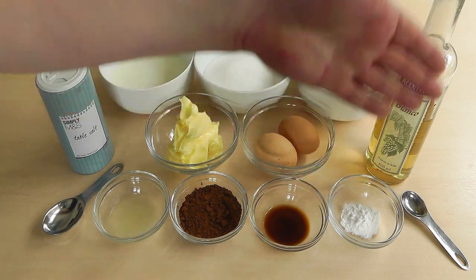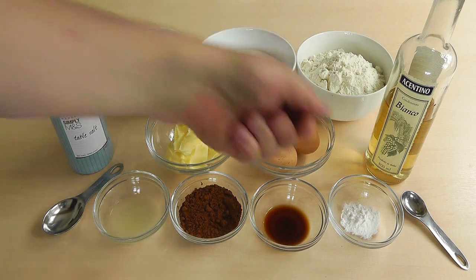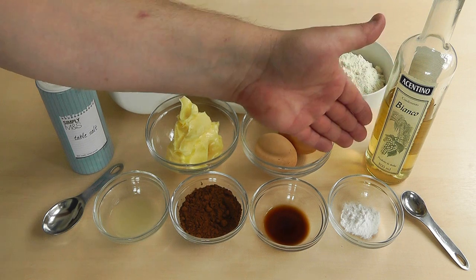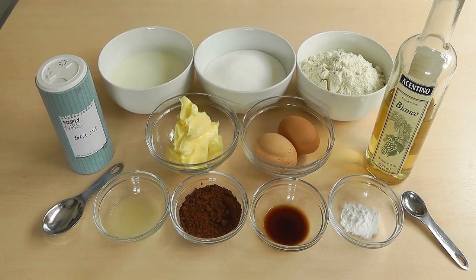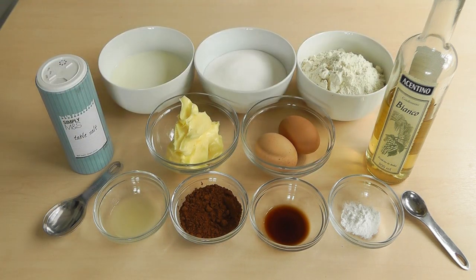One teaspoon of bicarbonate of soda. Now with the bicarbonate of soda, when you put that in you also want to add one teaspoon of white wine vinegar directly on top, because that causes a reaction, makes the bubbles, makes the cake rise. Now apart from one teaspoon of salt, that's all the ingredients.